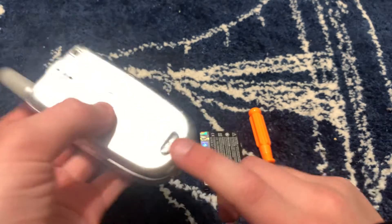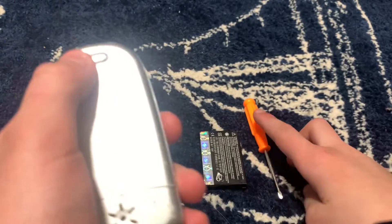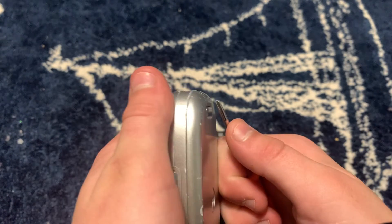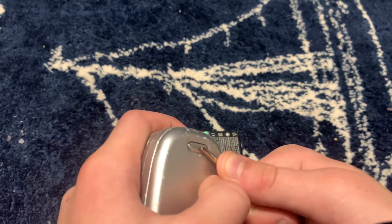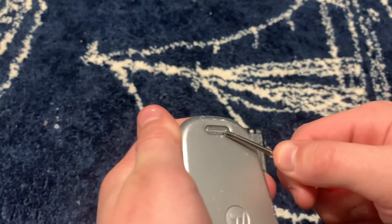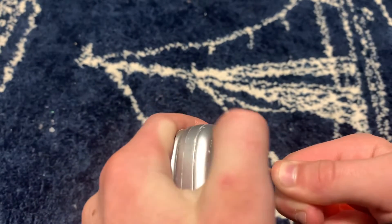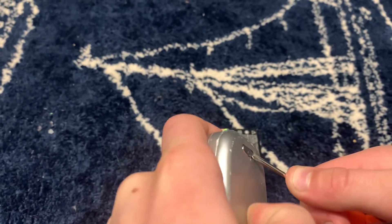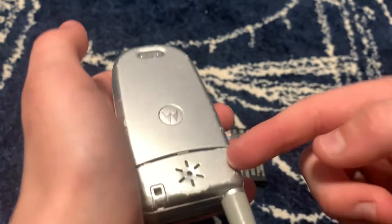You'll see this little button on the back. You can press it down — I'm going to use a screwdriver; I found it works the best. You want to press it down with your finger or a screwdriver, or whatever you have. I recommend a screwdriver. Just push it down.